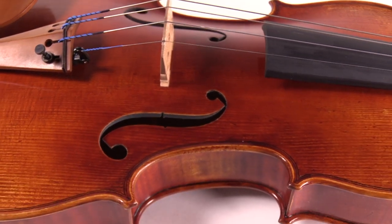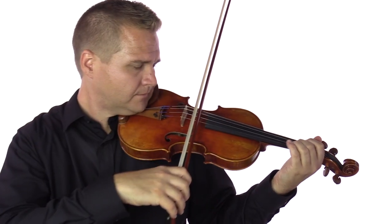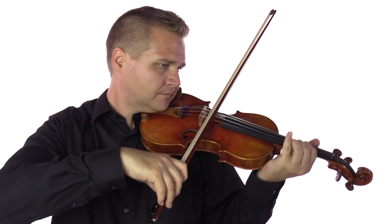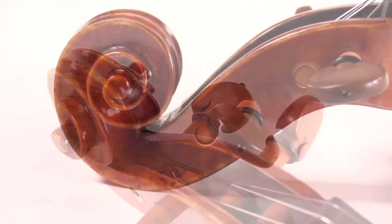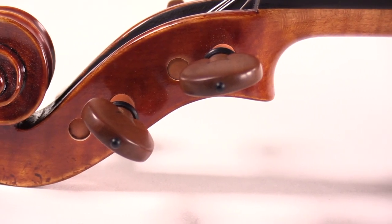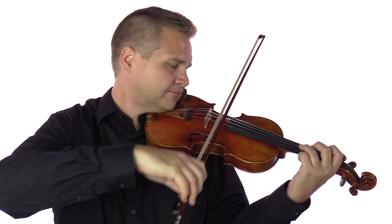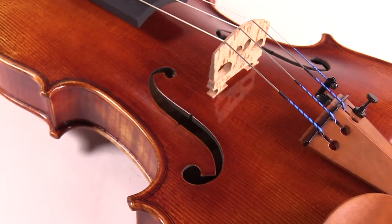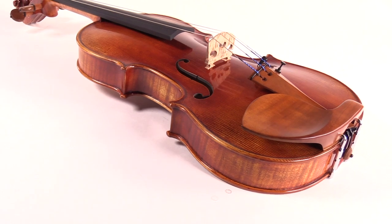The violins have a magnificent projection and often feature a brighter, sweet tone.